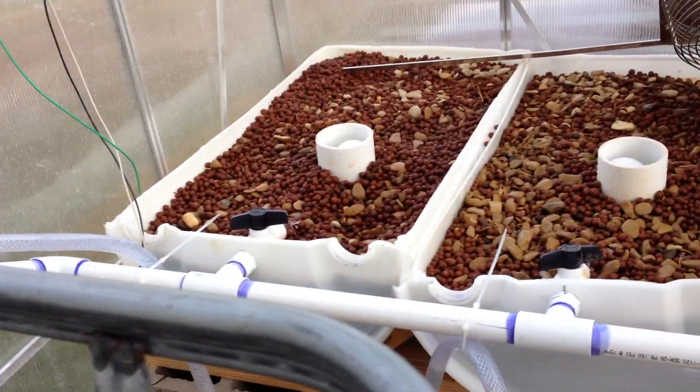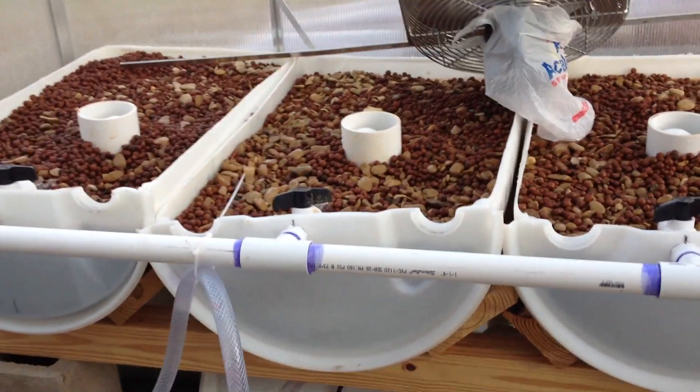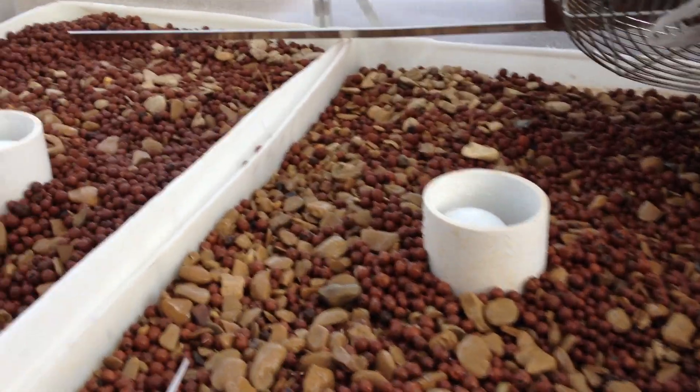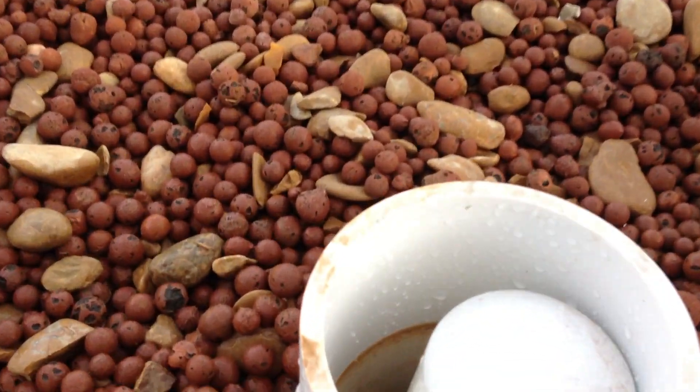Then the system will be ready to go. I'm going to let it circulate for a few days to get clarity in the water and let the system settle, and then we're going to introduce some seaweed extract to essentially prime the system. We're going to start our seeds here pretty soon.